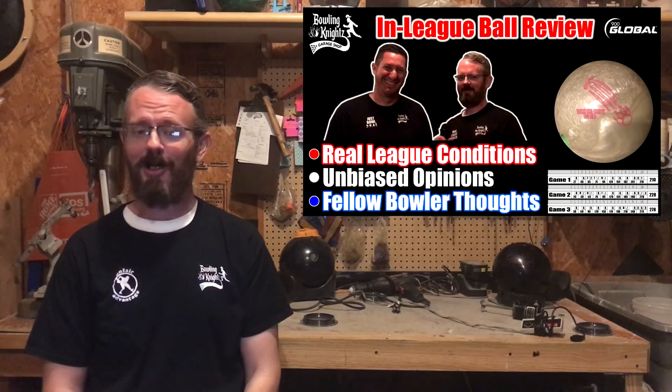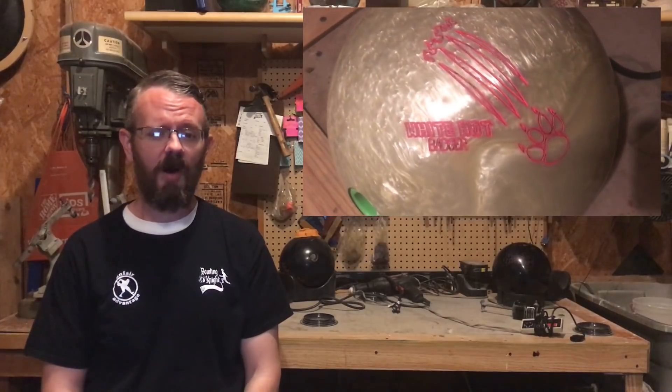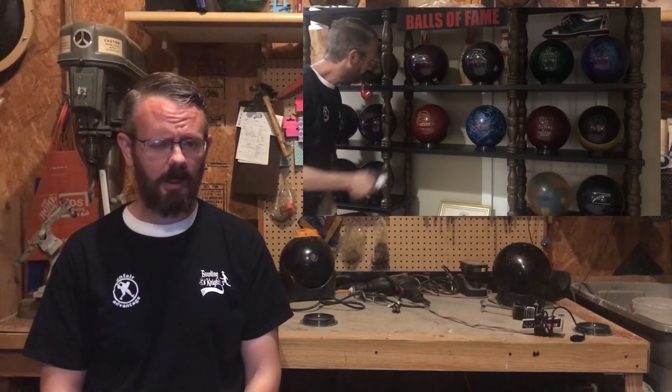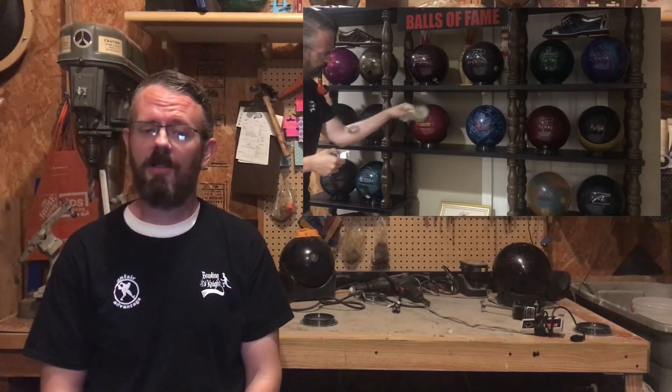First things first — this ball is pretty. The white pearl is sharp and the cool pink logos are right up my alley. As a bowling ball connoisseur, it's important to me that a ball looks good as well as rolls good.